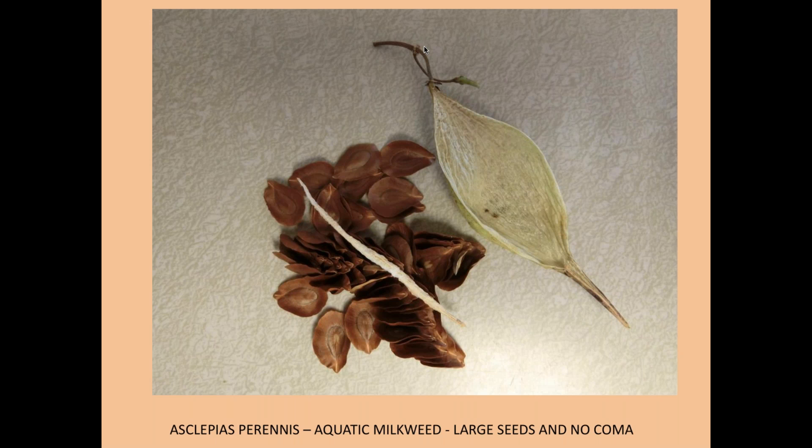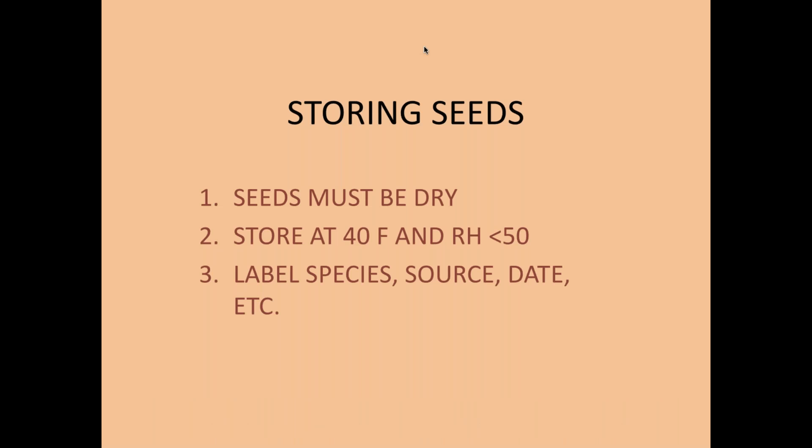The seeds of Asclepias perennis are designed to float — they have big wings, and you don't need silk. From an evolutionary standpoint, this is a special adaptation to the kind of habitat this plant has found itself in over the millennia. It has probably lost the silk characteristic it originally had, because it no longer needs it. Instead it needs large, fluted seeds — the core of the seed is in a pear-shaped center with large wings designed to help those seeds float to where they can become established.